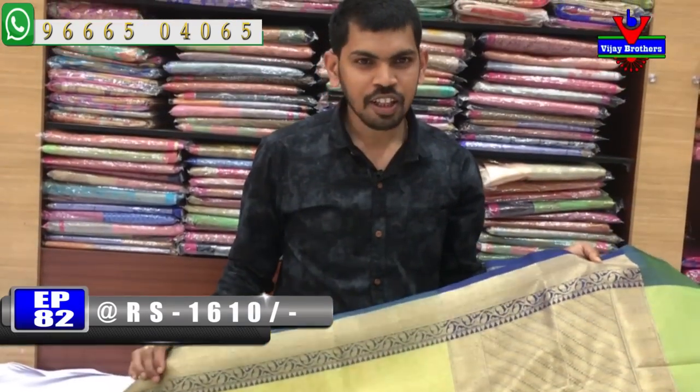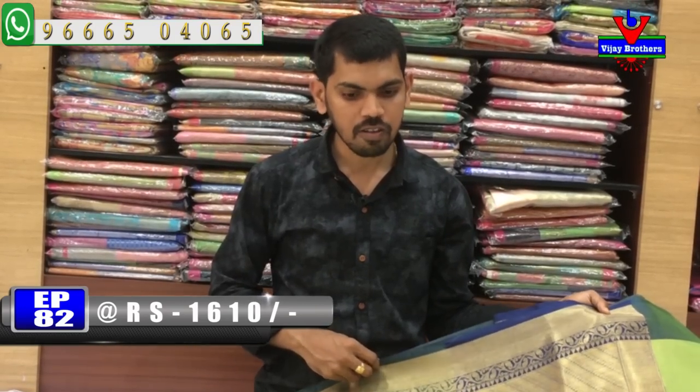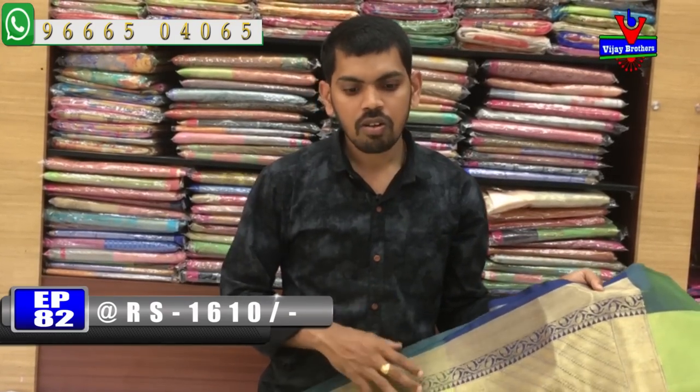This is a beautiful collection. Visit the Victoria Memorial Metro Station opposite line for the Vijay Brothers branch. We have a call on the screen — place your order and see you in the latest collection. Bye bye.